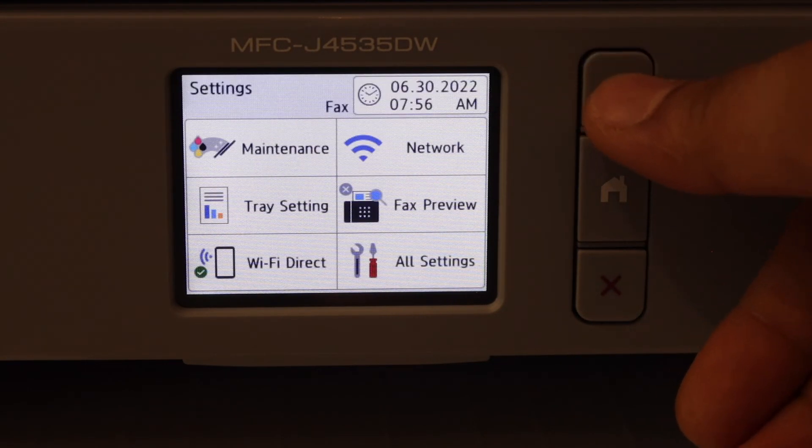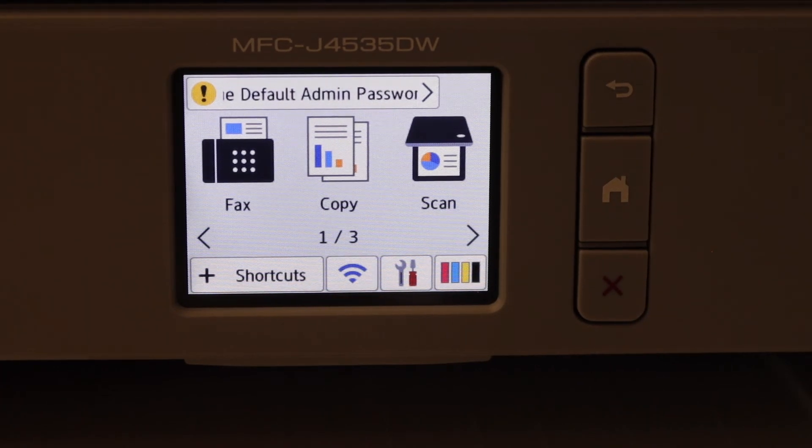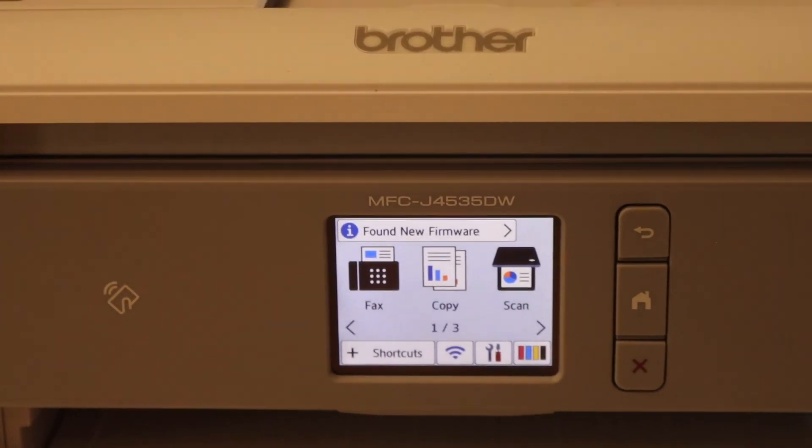Then we can add this printer in any device for wireless printing and scanning. This way we can do the Wi-Fi setup and it's quite easy to follow. Thanks for watching.